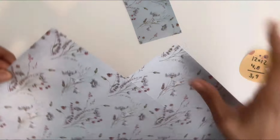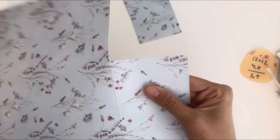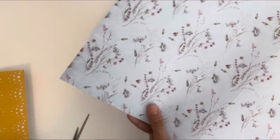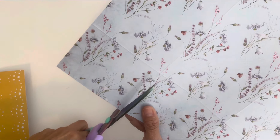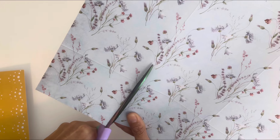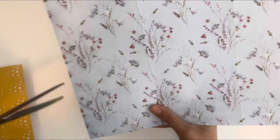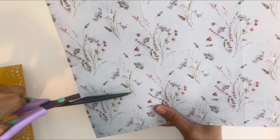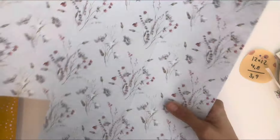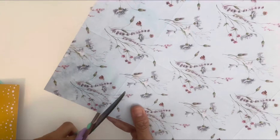Depending on how you cut this, it may not work out perfect — you may have to trim it. There's a little line there, so sometimes your cuts just may not be as perfect as you want and you may have to trim just a little bit. When you're doing these pockets, I'll show you a couple of examples of how I got around that — two ways I fixed it.